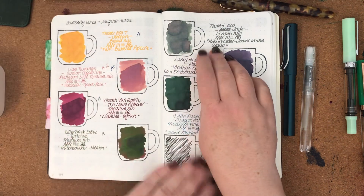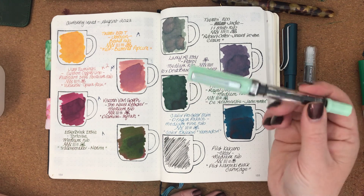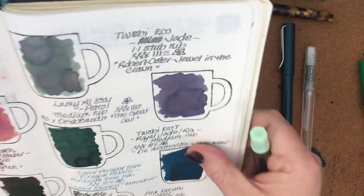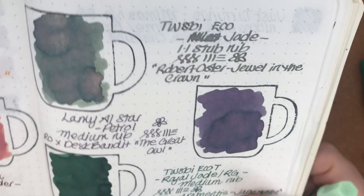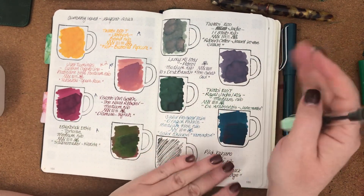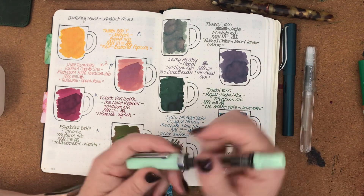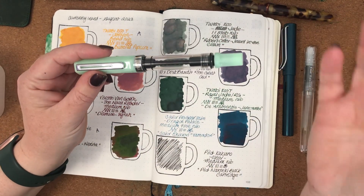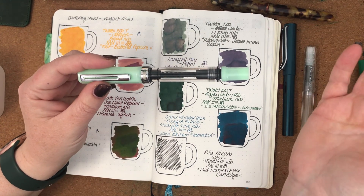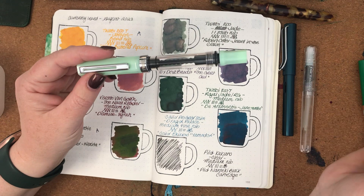The next one I had inked up was the TWSBI Eco Jade with a 1.1 stub nib. I had it inked with a sample from Robert Oster — Jewel in the Crown. Now this ink has a crazy amount of shimmer in it — really beautiful, very pretty — sort of like a light green-grey base with coppery pink shimmer on top. I originally had it in my Conklin Duragraph in the Demo Rose Gold and it worked really well for about a day. I took it up to the South East Queensland Journal Keepers meetup and was getting everyone to write with it.